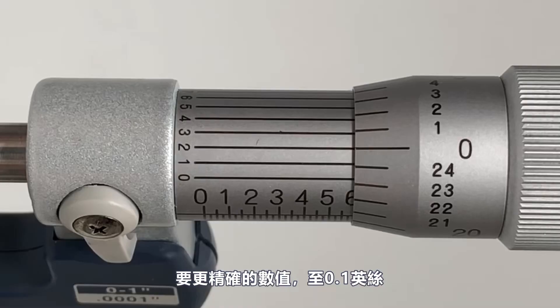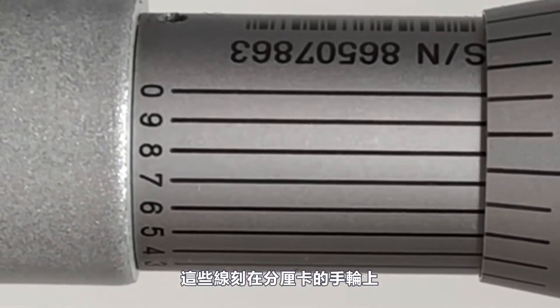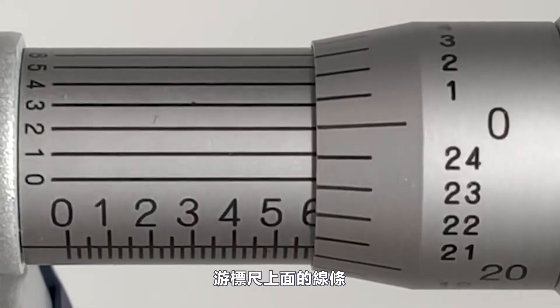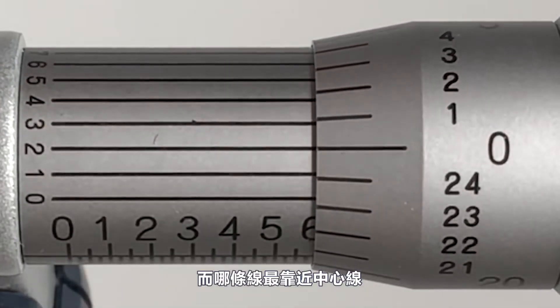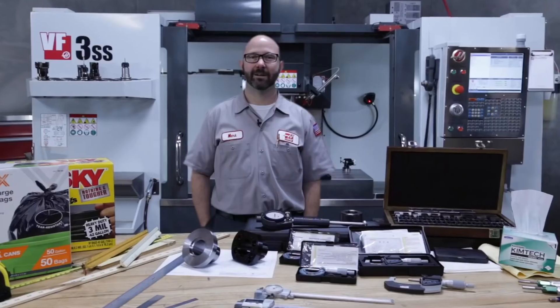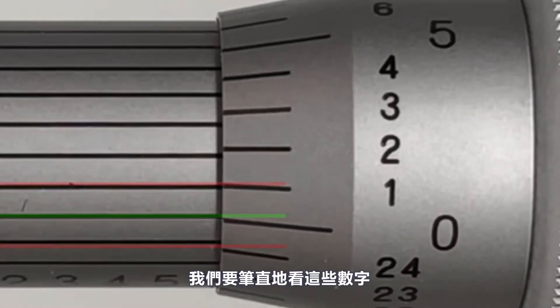We're just a little bit over 595, kind of between 595 and 596, so for higher precision out to a tenth of a thou we look at the numbers zero to nine etched around the circumference of the sleeve. These are part of what we call a vernier scale — they help us read between the thou lines on the thimble. We look over all ten numbers and decide which one best lines up with the thimble graduations. Our eyes can play tricks on us, so we need to look straight down to avoid parallax.